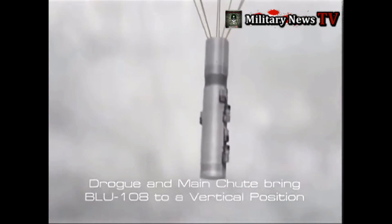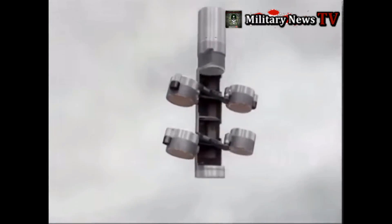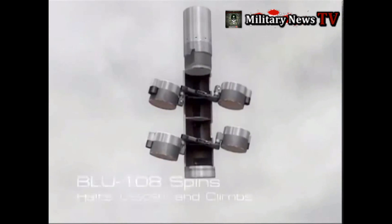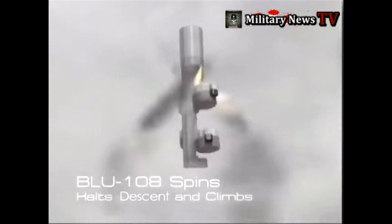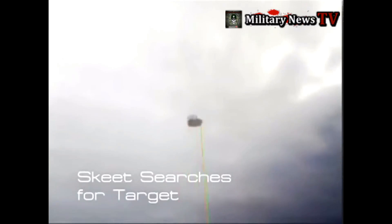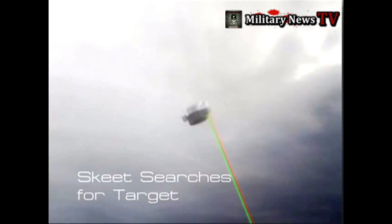Each spinning skeet makes a coning motion that allows it to scan a circular area on the ground. The laser sensor detects changes in apparent terrain height such as the contour of a vehicle. At the same time, infrared sensors detect heat signatures such as those emitted by the engine of a vehicle. When the combination of height contours and heat signatures indicative of a target are detected, the skeet detonates, firing an explosively formed penetrator, EFP, a kinetic energy penetrator, down into the target at high speed, sufficient to penetrate armor plating and destroy what is protected by it.